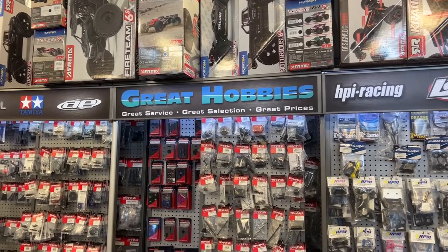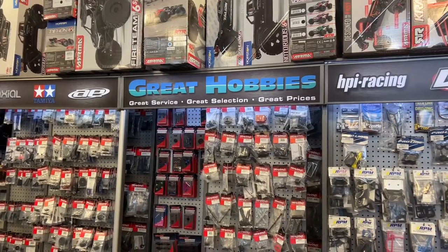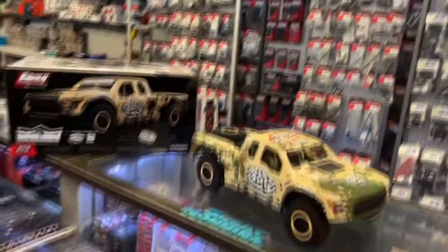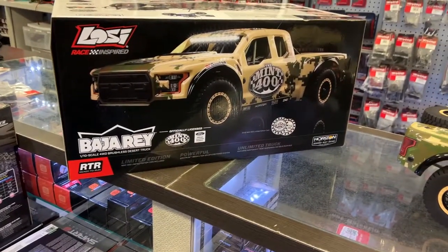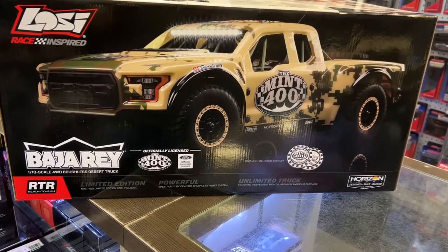Welcome to an interview by DJSPRC. I just wanted to say thank you to Great Hobbies for letting me do this. It's been out for a while now. We have the Baja Ray 1/10th. This is the Mint 400, officially licensed by Ford.